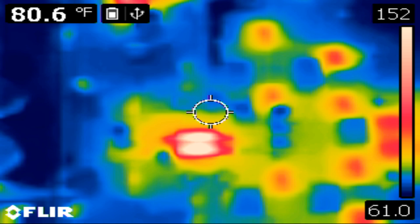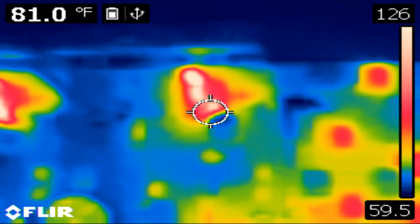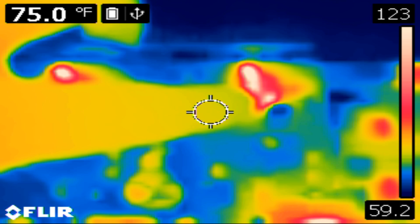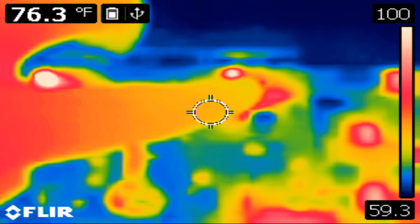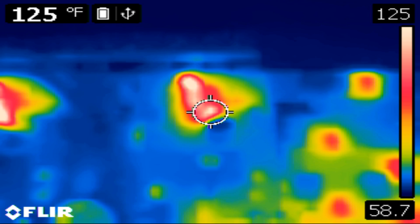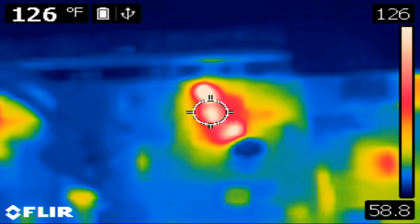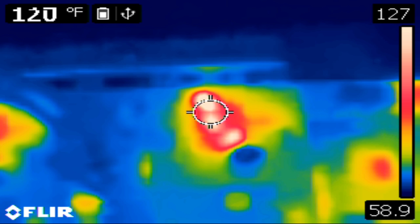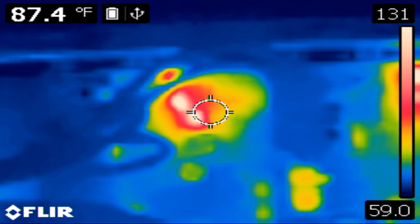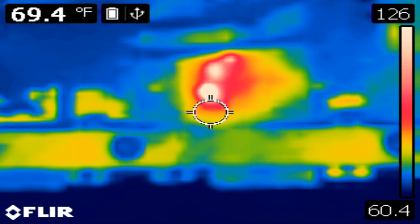Let's go up here — these are the pre-drivers. These are the transistors; I can feel them and they're warm. Let's see what the thermal says — about 127 degrees. This is the other channel; this is a four-channel amplifier, so let's go to the other side. We should see a very similar pattern — and yes, we do.